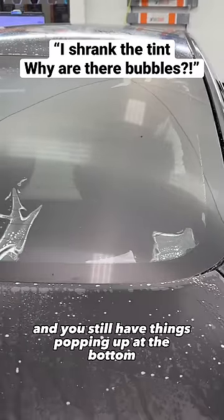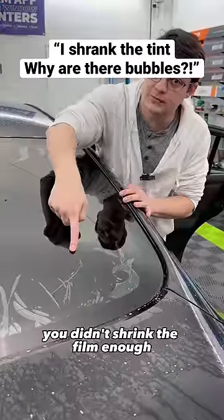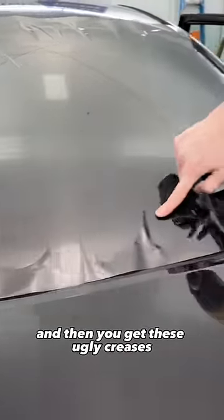If you shrink your back window and you still have things popping up at the bottom, you didn't shrink the film enough. What's happening is you're throwing heat at it and you're just pressing it down really fast and really far, and then you get these ugly creases.